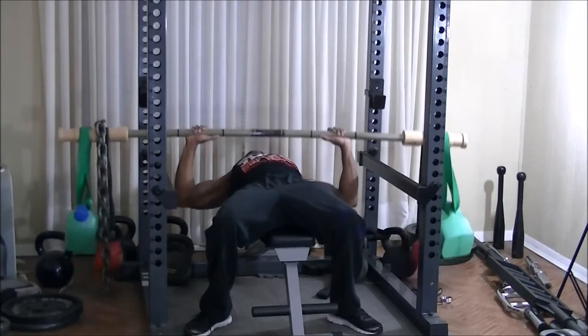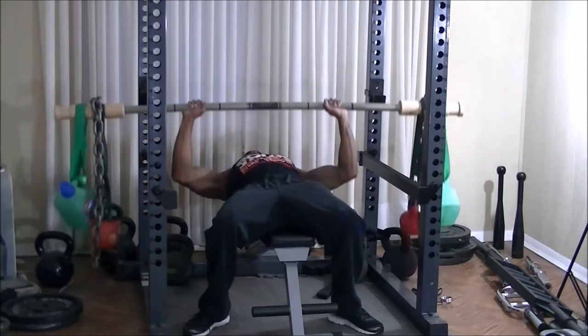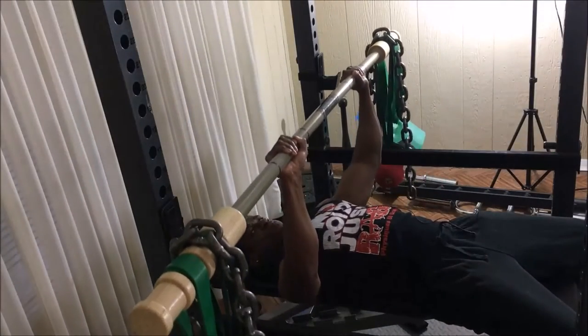I decided to start this workout by doing 4-minute muscle on flat bench. I'm doing flat bench with an earthquake bar for 4 minutes straight. Yes, those are kettlebells, water jugs, and chains on there. Here it is from a different angle.